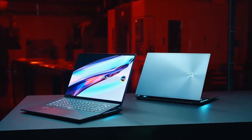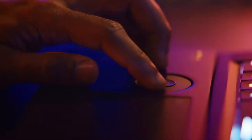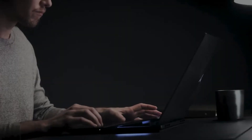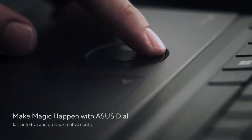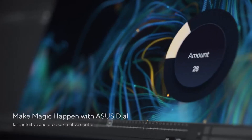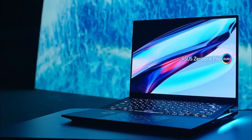The new Asus ZenBook is here. It was the first laptop to feature an angled hinge that lifts the keyboard deck for better typing and airflow, as well as an LED built into the touchpad for extra functionality. With a flip-up keyboard, an Asus dial for application control, and a haptic touchpad, the ZenBook Pro 16X doubles down on that focus on innovation.